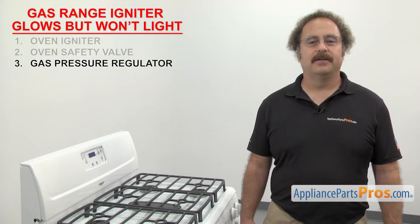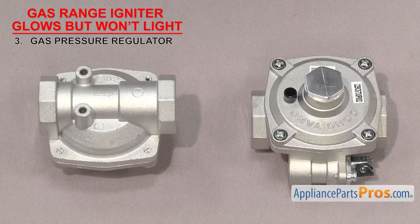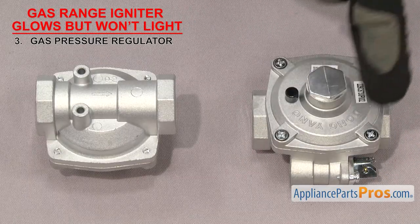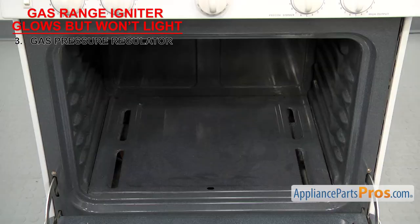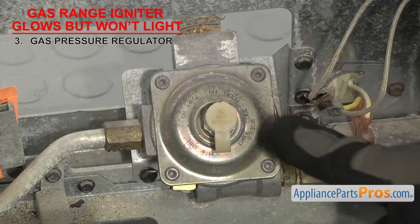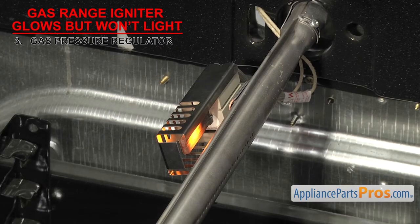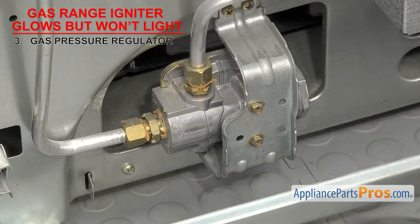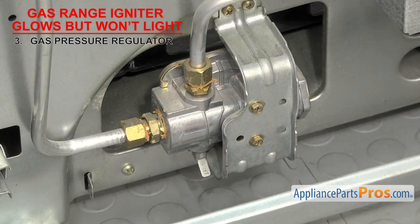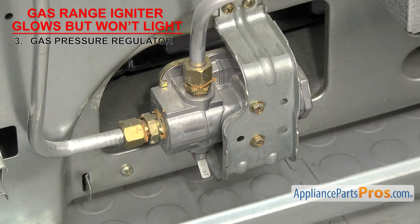The last thing to check is the gas pressure regulator. It reduces and regulates the incoming gas pressure so the range will work normally. Gas pressure regulators have a small square body with a gas inlet and outlet. Some of the newer ones have a shutoff built into them. Inside is a diaphragm and spring which regulate the pressure. They're usually located down by the safety valve inside the oven or on the back of the range. If the diaphragm or spring goes bad, it could stop the gas from flowing — this would let the igniter glow but it will not light because there's no gas. Look at the regulator to see if it has a shutoff lever built into it and make sure it's in the open position. There's really no way to test the gas pressure without special equipment. If you're sure the gas pressure in the house is good but no gas is making it through the regulator, it's probably failed and will need to be replaced.